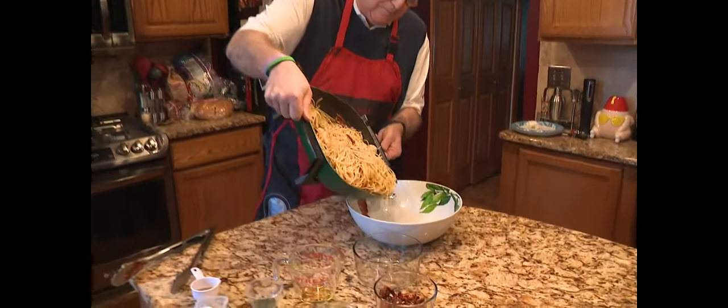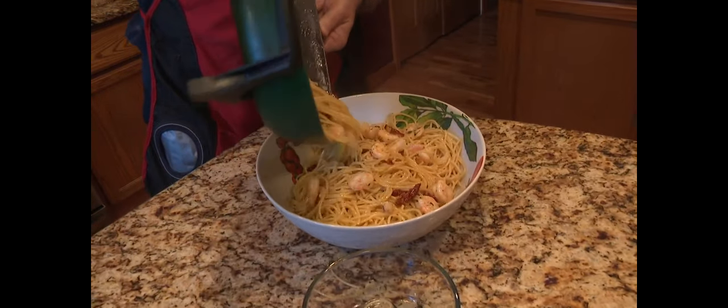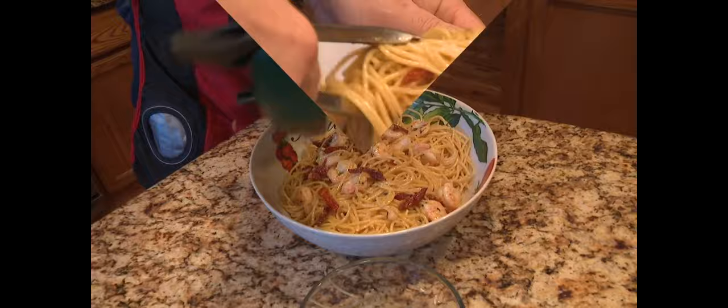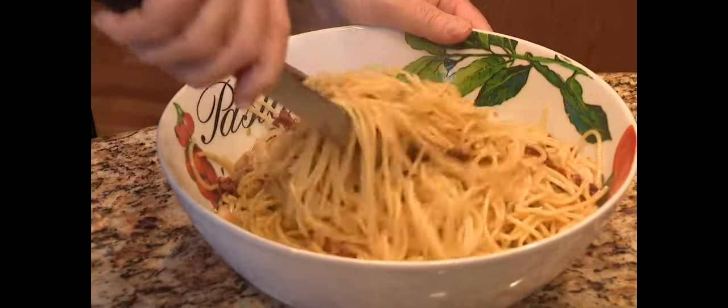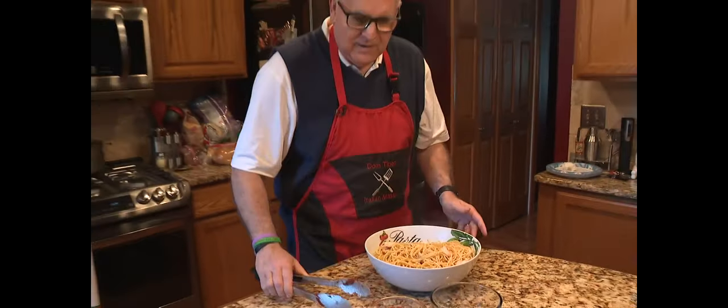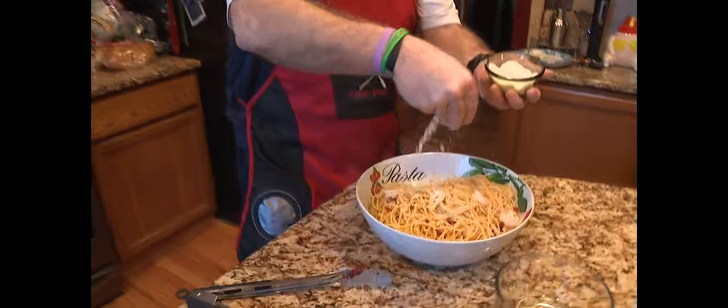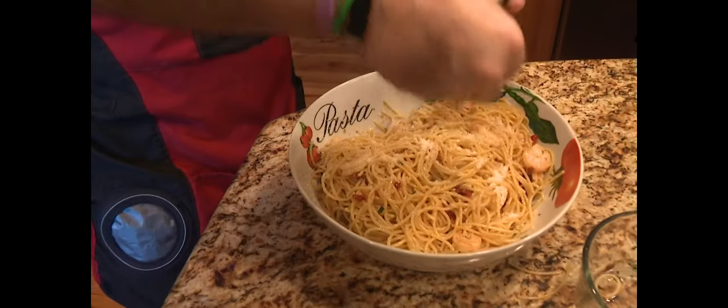Now we're going to go right into the bowl. Oh, look at that goodness. And here's the way we're going to finish it, folks — we take it to cheese. This is parmesan, on top.